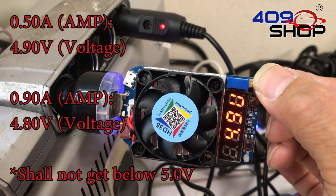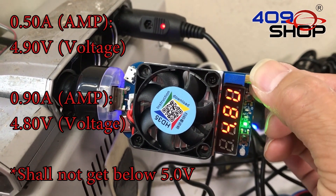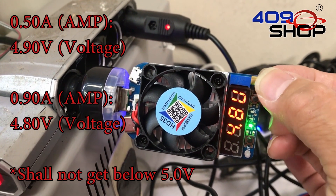After a while of testing, as we can see, the voltage has dropped as the current increases, which makes it very unstable.